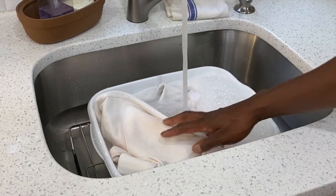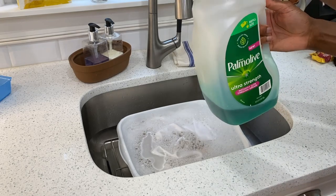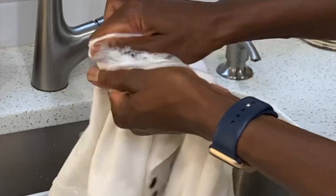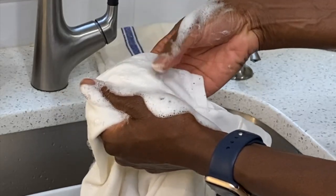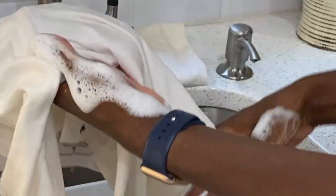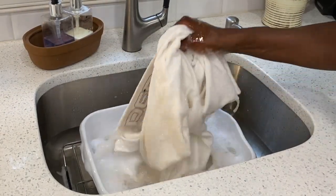I added about a tablespoon of OxiClean and a little squirt of dish soap, then let it soak for five to ten minutes in extra hot water. I added a little extra dish soap to the gum and scrubbed it — it came right out because it had been loosened by soaking. Just go through and spot scrub wherever there are difficult areas. If not, the soaking will release the dirt and grime and you'll be amazed at how it looks at the end.